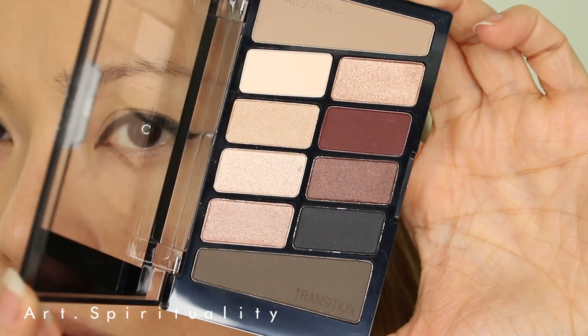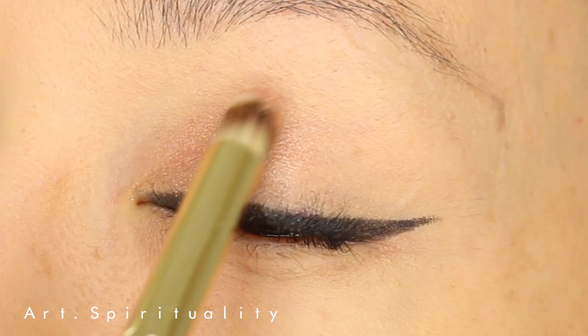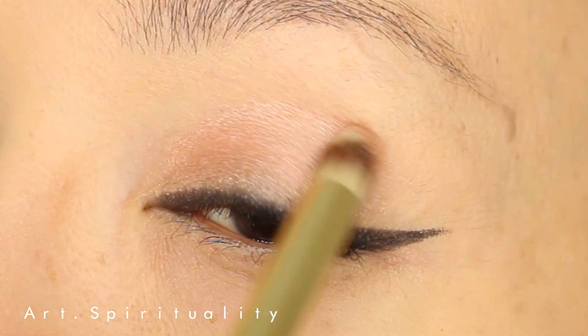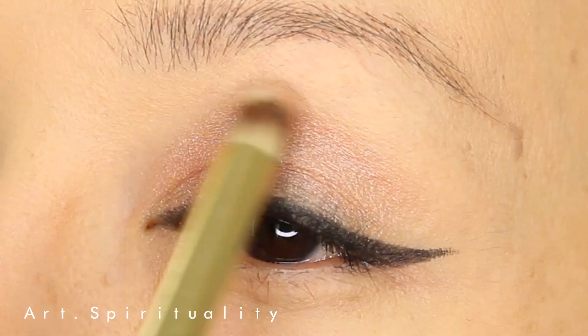For the eyeshadow, I'm using Wet n Wild eyeshadow palette called Nude Awakening. What a lovely name! What I love about this eyeshadow palette is its warm neutral tone colors. Great pigmentation which is very easy to apply — just a little bit of product goes a long way.